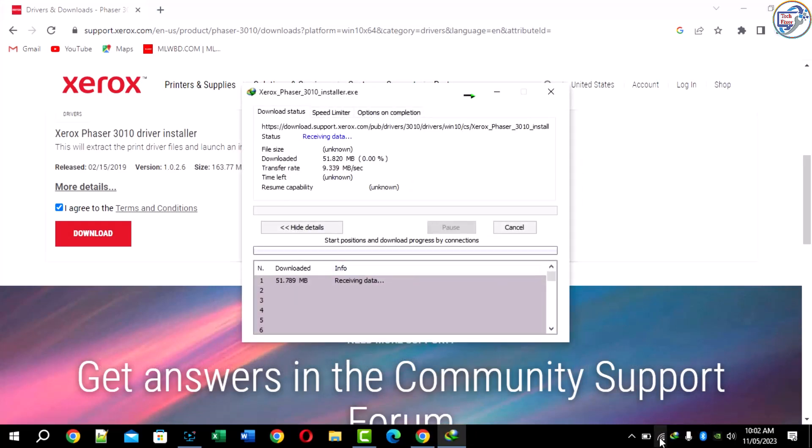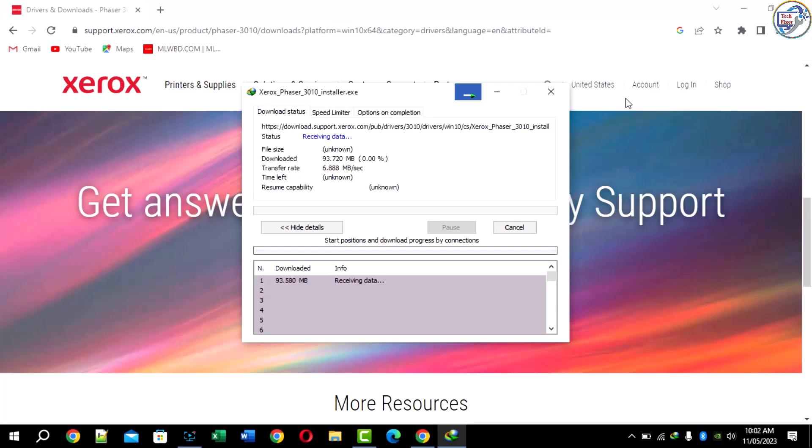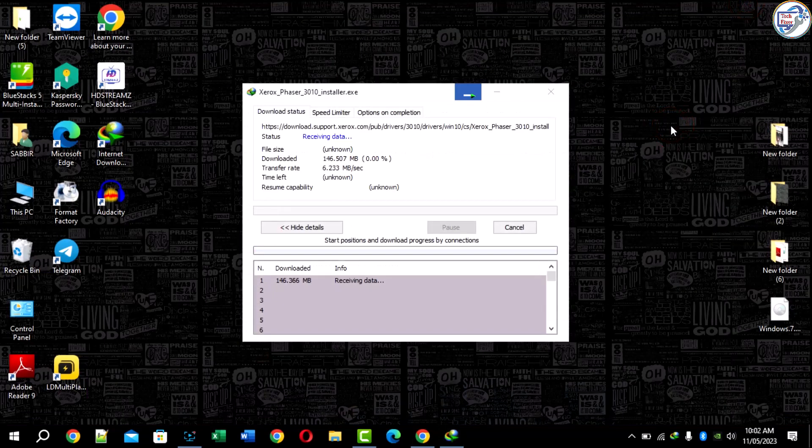After the download, double-click the file and follow the on-screen instructions.